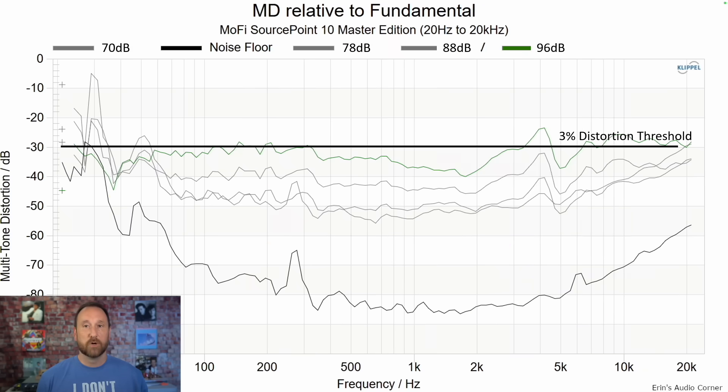Looking at the multi-tone distortion measurement, this speaker does not cross my personal threshold of 3% until it gets to about 4 kHz or so, and I honestly didn't have an issue with it. Typically, high multi-tone distortion in the mid-range comes across as grainy and compressed — I didn't have that issue here. At some points I was listening in the low 90 dB region at about 10 feet away, so this speaker gives up plenty of SPL output.